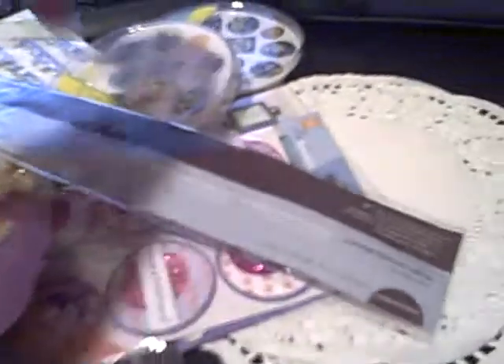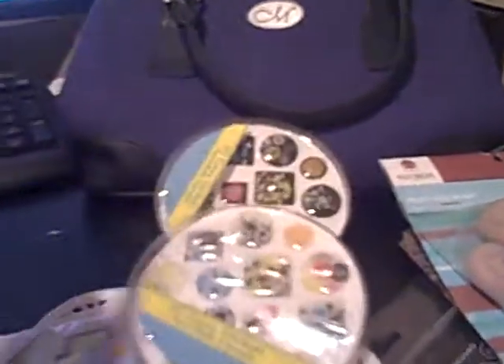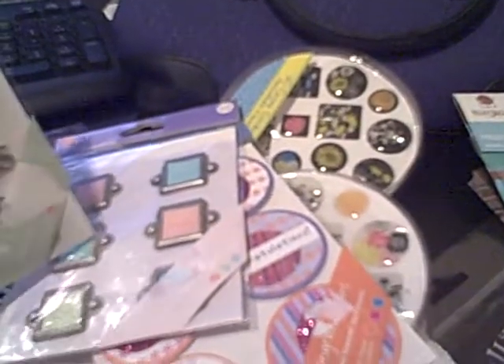I want to kind of go over what you guys are going to get again, and I've actually added a couple more things. You're going to get the Creative Memories bag, the epoxy stickers, the white mini envelopes — they're somewhere around here. Some glitter stickers from Joanne, some book plates from Joanne, and some metal words from Joanne.